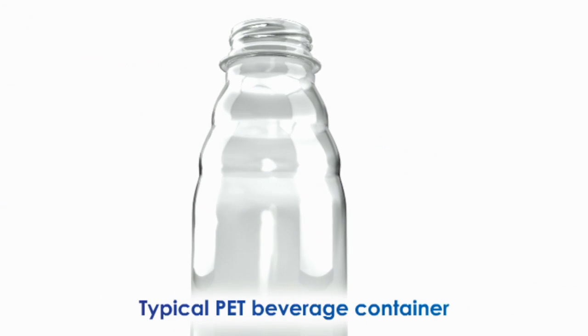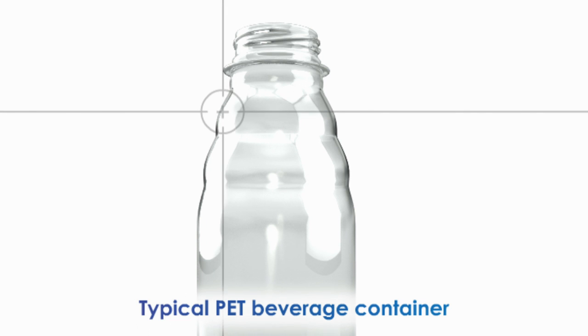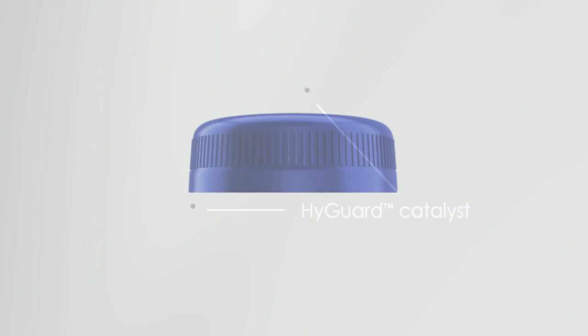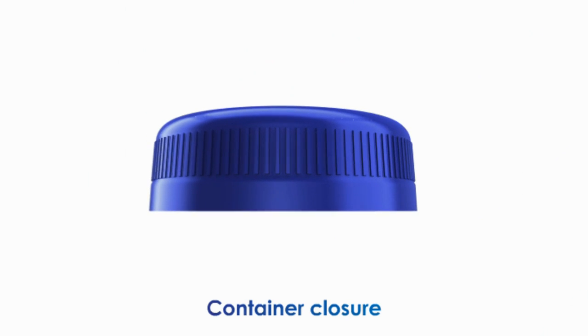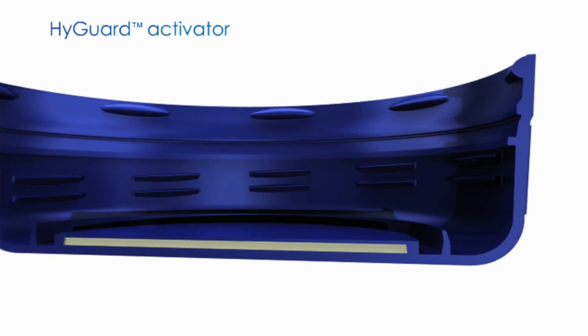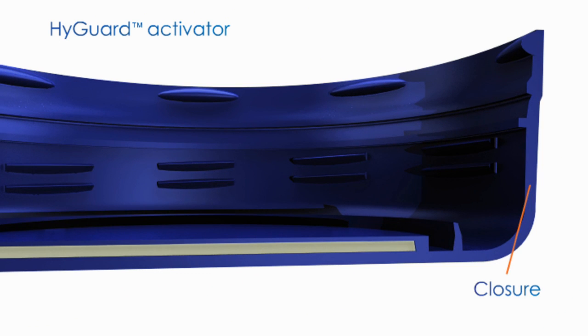In a typical PET beverage container, the HiGuard catalyst is uniformly distributed throughout the container wall. The HiGuard activator is located within the closure. Closures can be designed for a range of hot fill, wide mouth or aseptic applications.